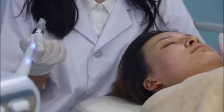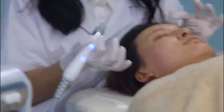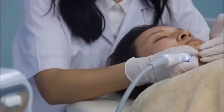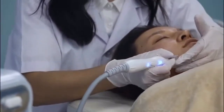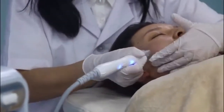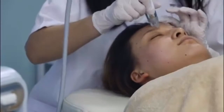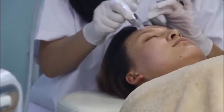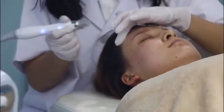Another point you should notice is that for the whole face, for different treatment areas, there should be different directions. Like the cheek, you should go from the lower to the upper. So when you do the cleaning, there is also some results for face lifting. And when you do the forehead, you should go from the inner to the outside, just like this.